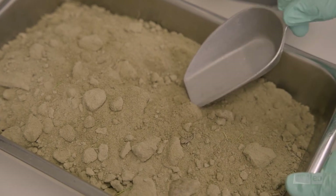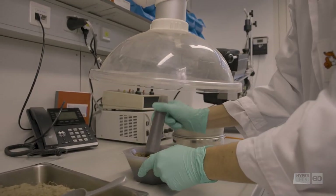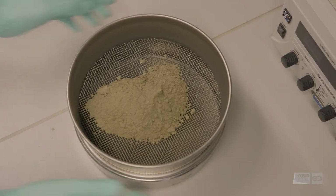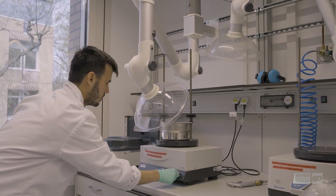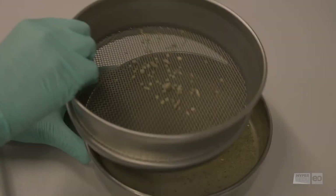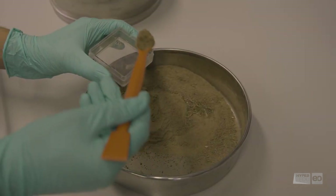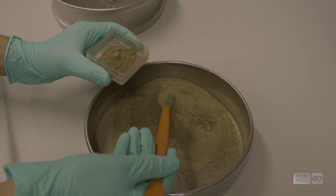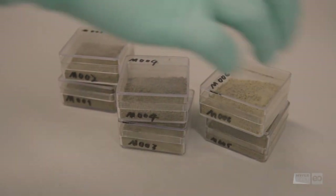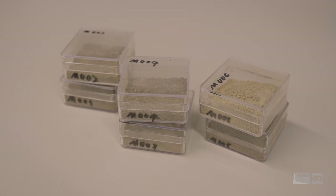For all subsequent measurements, the dried samples are slightly ground with a mortar and pestle and sieved to less than two millimeters — that is, sand, silt, and clay particles. For spectral measurements in the lab, material is placed in specific transparent sampling containers adapted for soil spectroscopy measurements. For all other properties, we send the samples to a specialized lab for geochemical analyses.